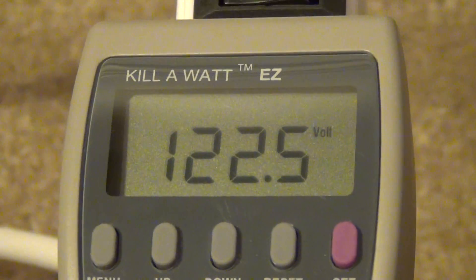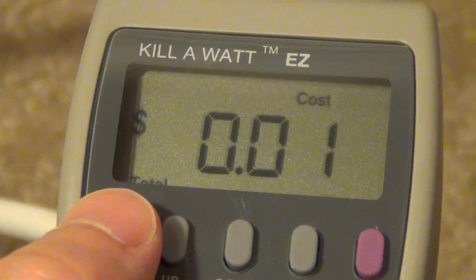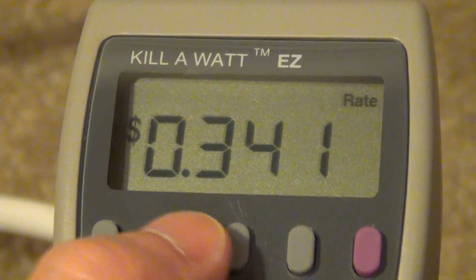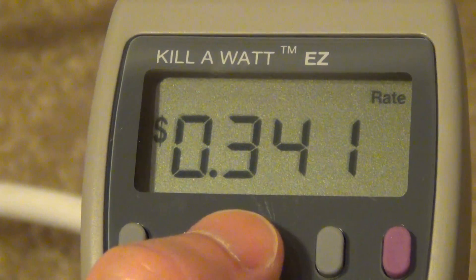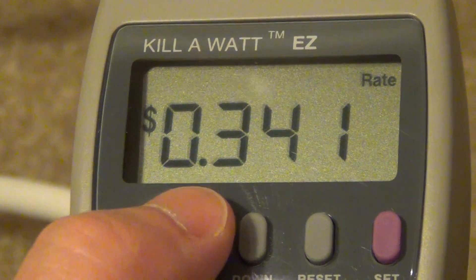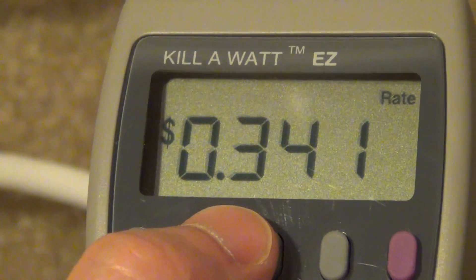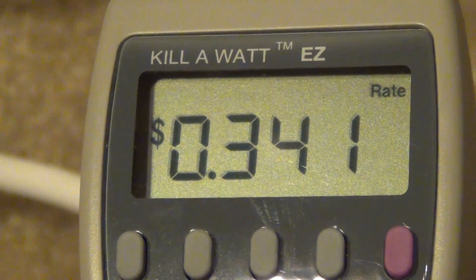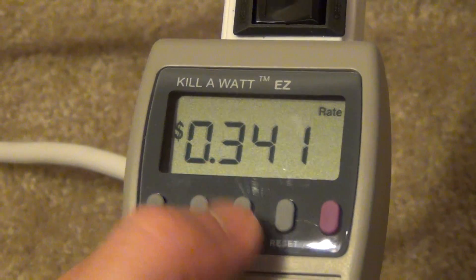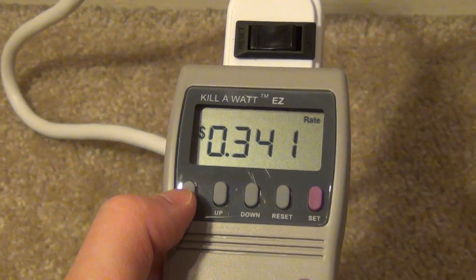I can see the current voltage in my house is currently 122.5. You can cycle through immediately. Let's say I want to set it to my current electricity rate. I use enough electricity that I'm always in the fourth tier, and my electric bill says that's 34 cents per kilowatt hour. I type that in and now everything I save costs me 34 cents per kilowatt hour. Just hold the set button, use up/down until you have the right number, and you're set to your own utility rate. I believe it assumes 25 cents per kilowatt hour as its default average.